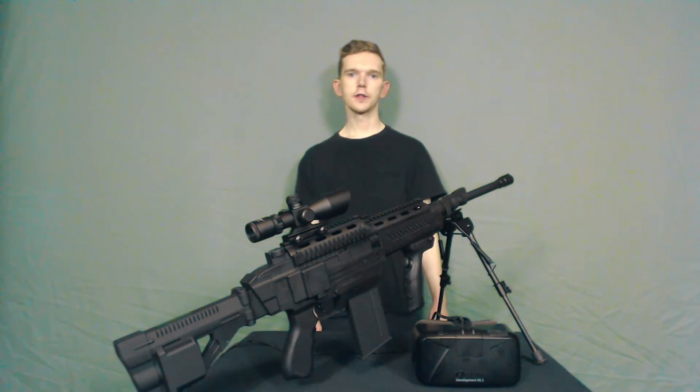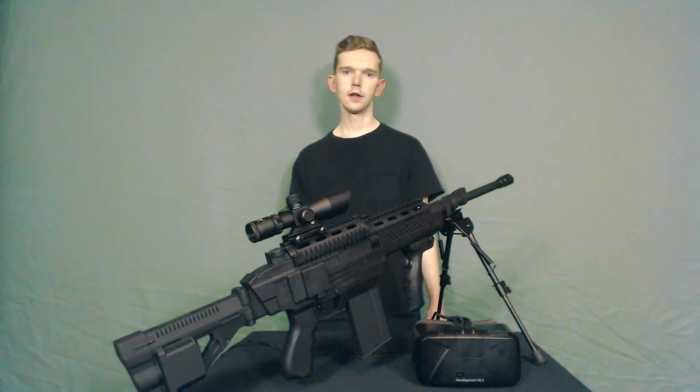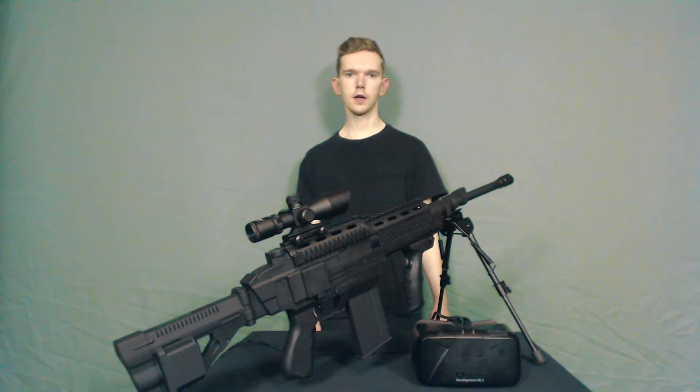If you have any further questions regarding the setup with your Delta 6 game gun in combination with your VR headset, please either leave a comment below or send an email to chris at thedelta6.com. As always, like this video if you've liked it, and subscribe if you'd like to view more.